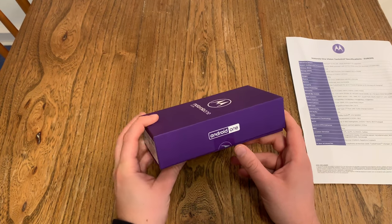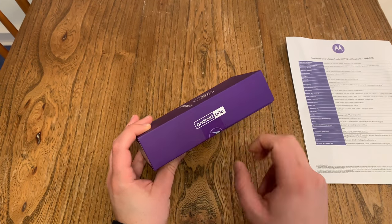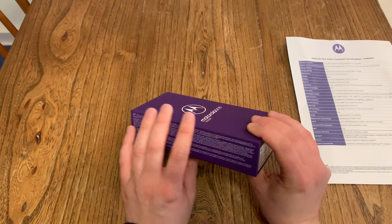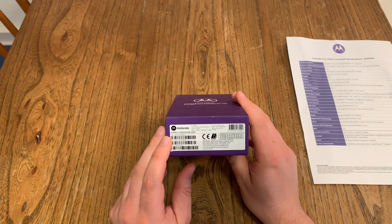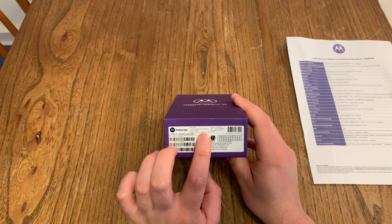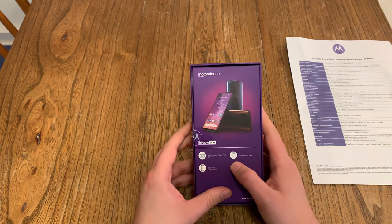Some corrections were made. We got Android One, so you will get two years of Android updates and three years of Android security updates. There's a lot of fine print on the side telling us about a 48 megapixel camera. We got two IMEI numbers, so dual SIM. We got four gigabytes of RAM, 128 gigabytes of storage, and it's a bronze-colored device. There are two colors: blue and bronze.